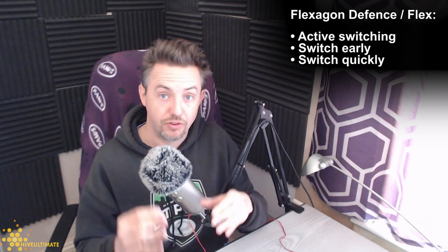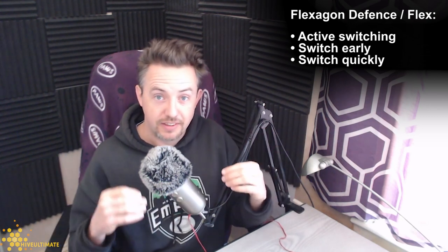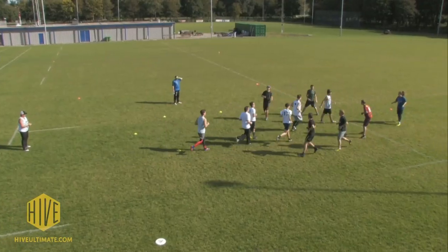In flex, the defenders want to switch, so when they're playing defense they have their head up and they're looking around all the time. They're talking, and as soon as there's an opportunity to switch they switch early and they switch quickly. Let's have a look at a couple of examples.